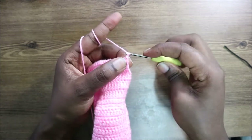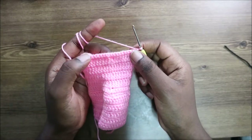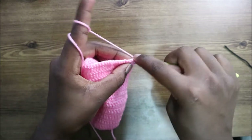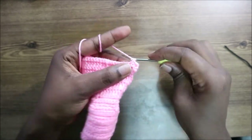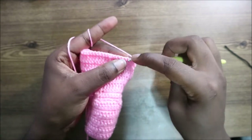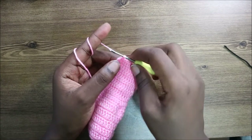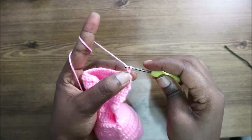After turning, start with a chain one and do single crochet all the way across for a total of 34 stitches. After finishing those single crochets, in the next row turn again and start with a chain one.